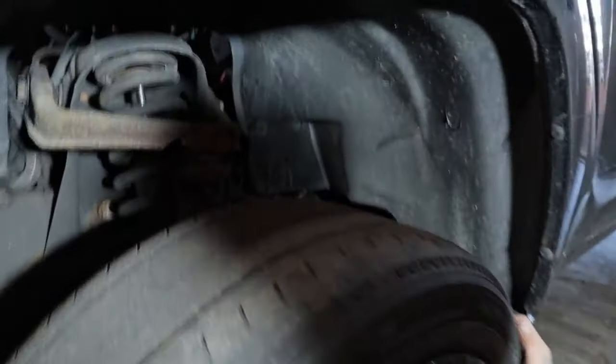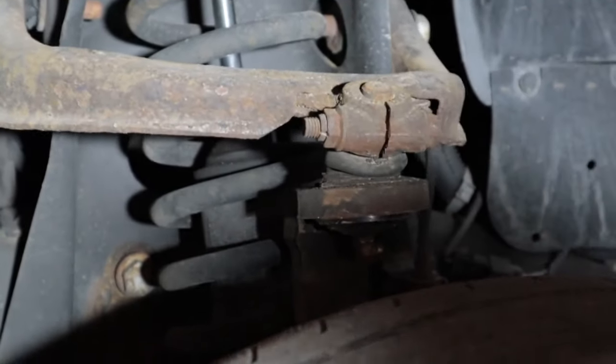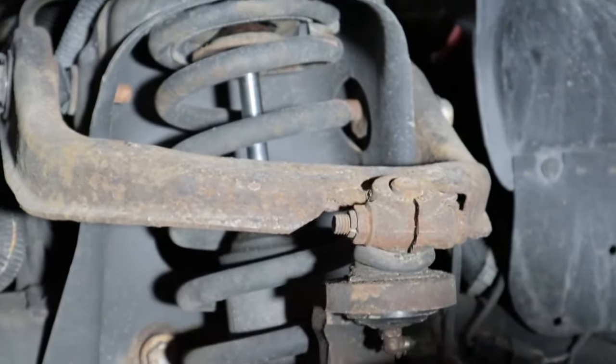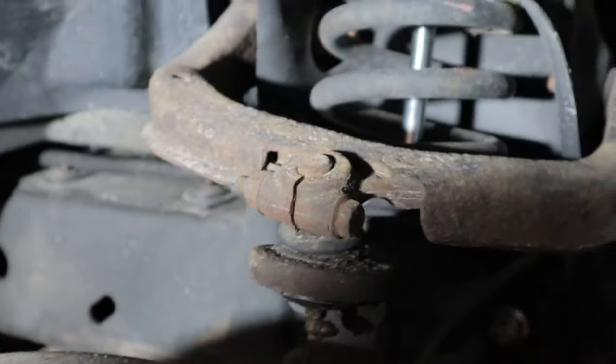Alright, get it down here. Can you see the bushing? Show 'em the bushings. Can you see it move? Show 'em this side. Yeah — it's not supposed to do that, guys.